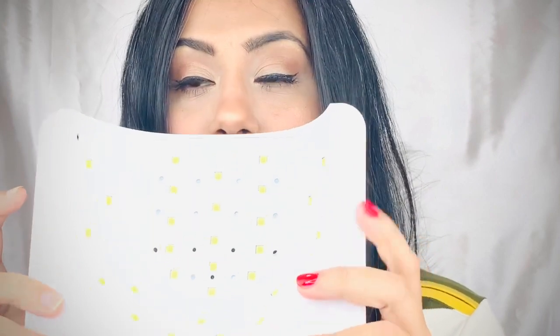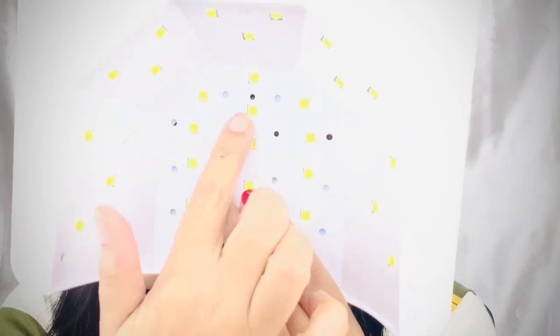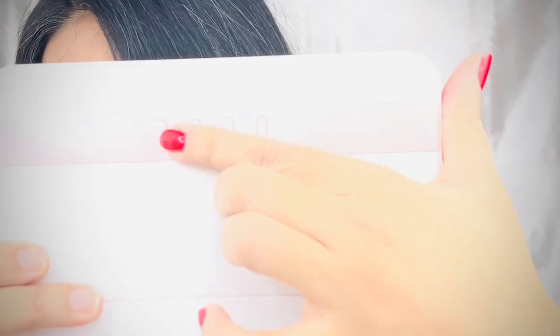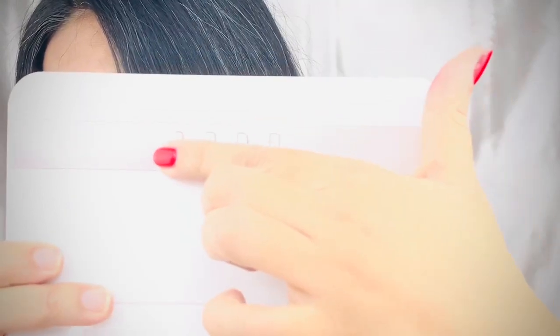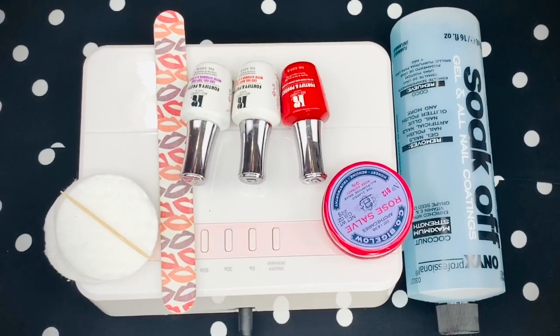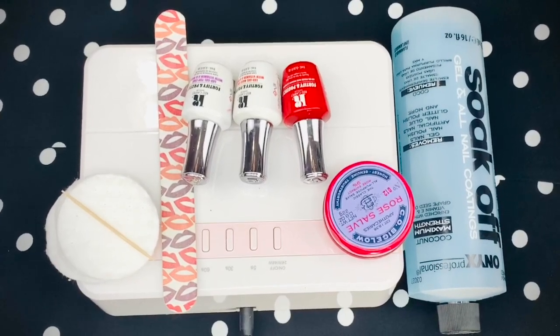The first and foremost thing for gel nail paint is an LED lamp which has LED bulbs underneath — something like this. This is from Sun UV; I'll leave the details in the description box. I'll also tell you the tips and tricks and the difference between regular and gel nail polish, so watch till the end.